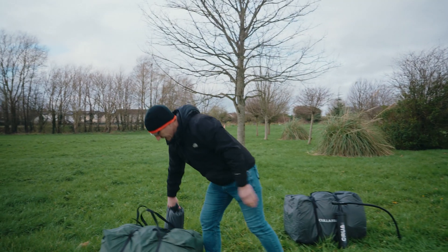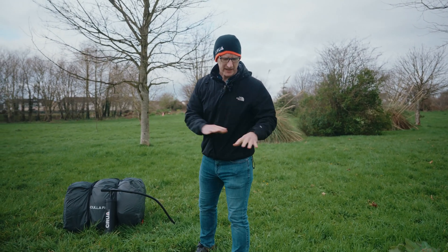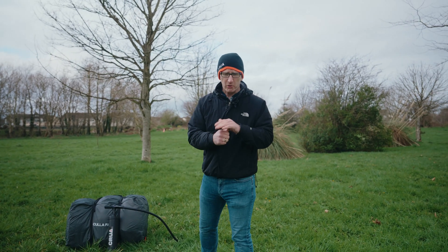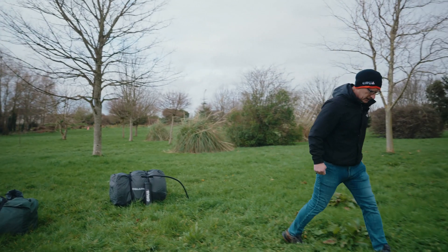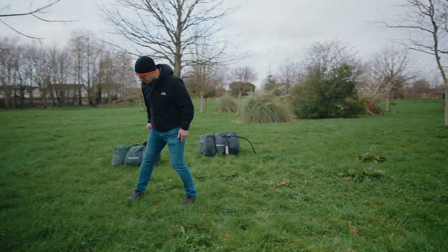Before we do anything, I like to have a look around the ground — make sure that there's no stones, rocks, twigs, or branches that could protrude through the floor. There are two reasons for that: number one, it could actually puncture the floor of the tent; and number two, it tends to make for a very uncomfortable night's sleep. Roots are another thing to check. It looks pretty good around here.